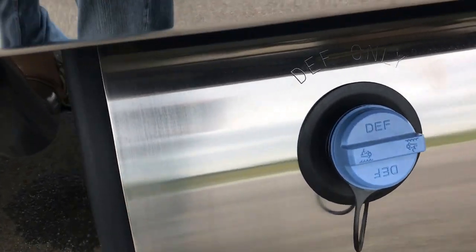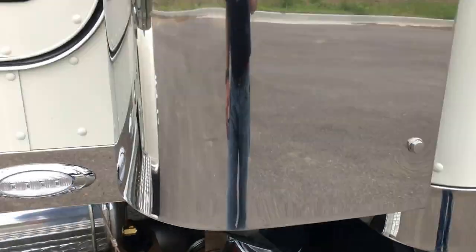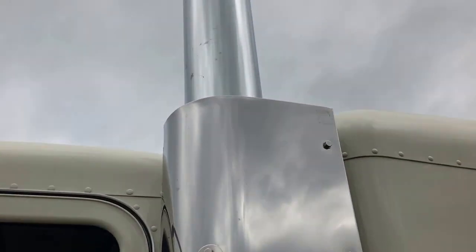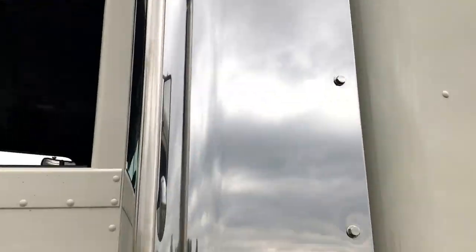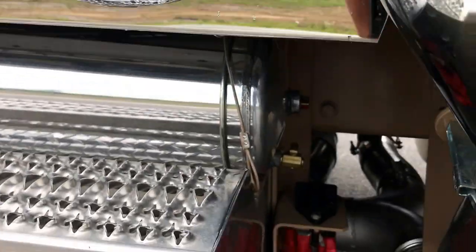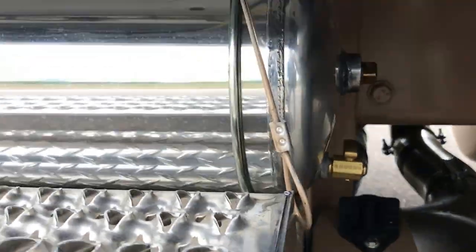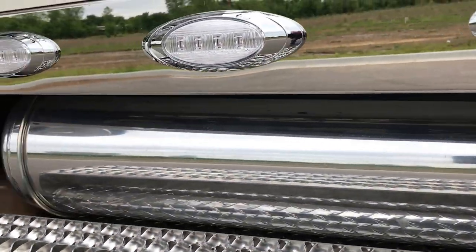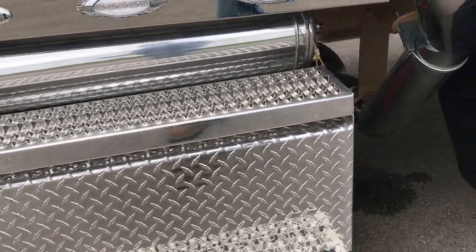Polished F-tank cover. Polished exhaust with the elbows. Seven inch miter cuts. Big disconnect for the battery. Polished air tanks. Polished step box. This truck has three batteries in it.